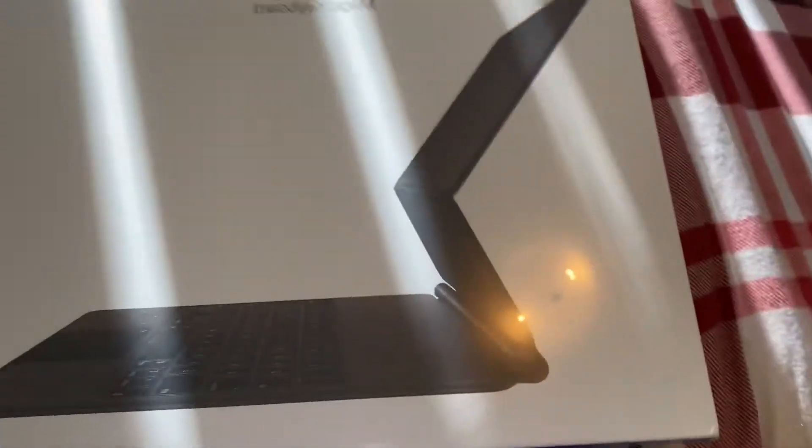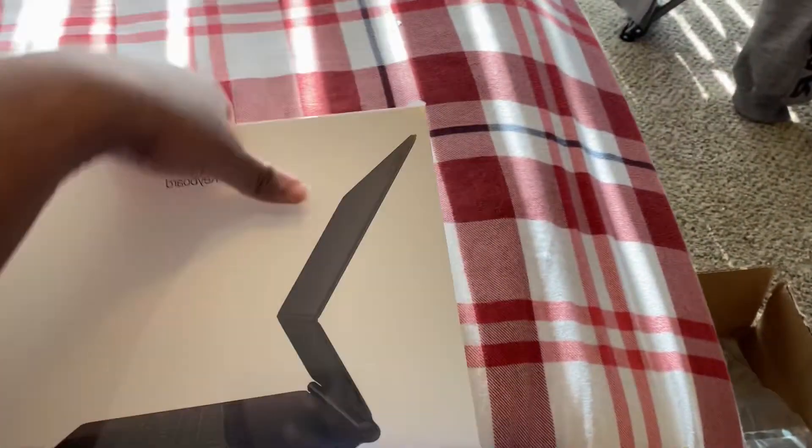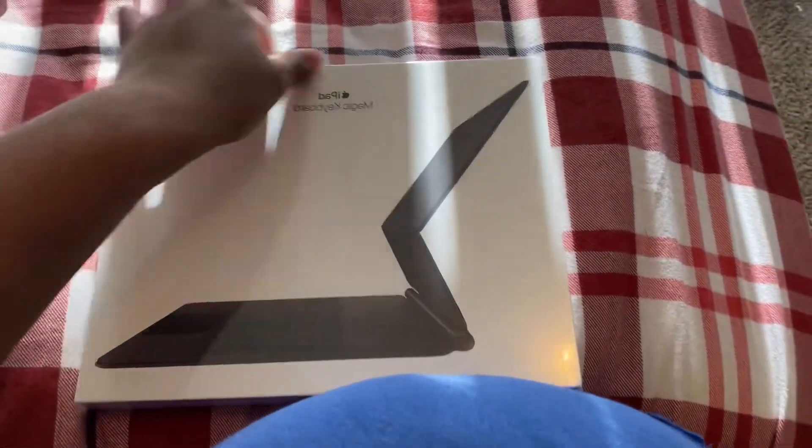Hello everyone, today we're gonna do a little bit of a review unboxing. We're gonna unbox the Magic Keyboard for iPad Pro. I'm excited for this, I'm ready, I've been waiting and wanting to try this. So let's unbox it, shall we?